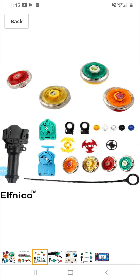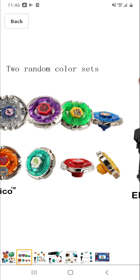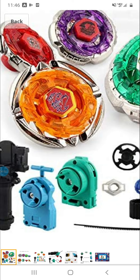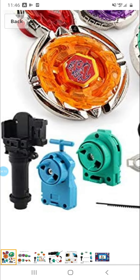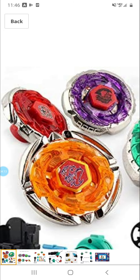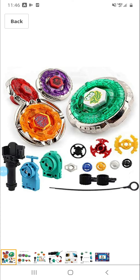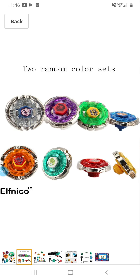Comes with a string launcher, a grip, a light launcher, a couple extra parts, two tools, and four Beyblades. So yeah — Rock Pegasus — looks like right here Flame Pegasus just with the Bull and everything, and Storm Pegasus just with a red clear wheel.